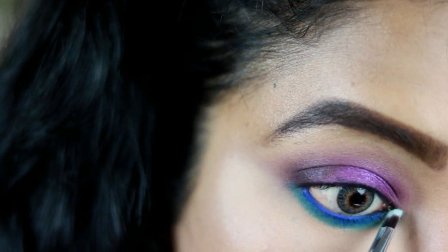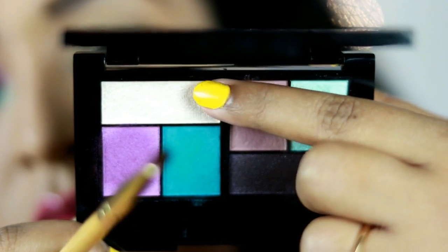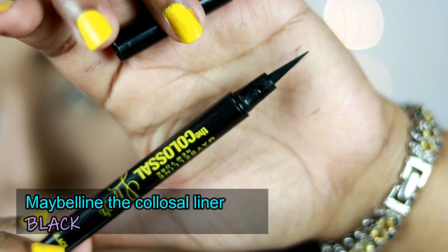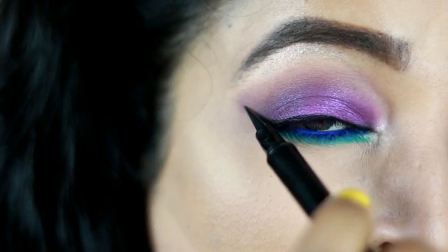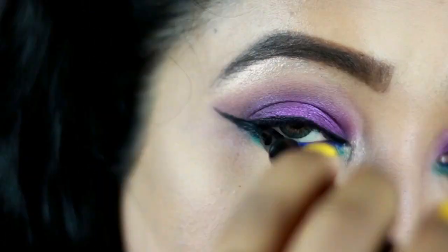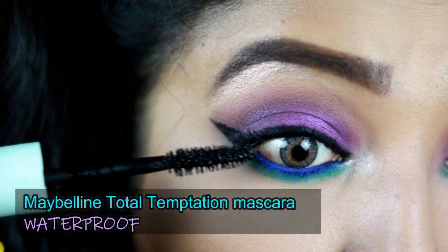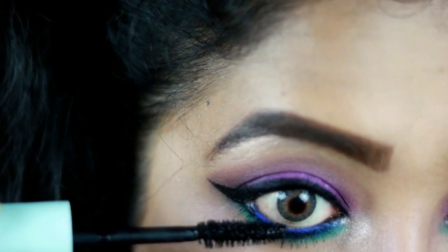Taking the sparkling teal/light blue shade from the palette, I'm placing it near the tear duct region. Then I'm taking the champagne shade and putting it in the inner corners of my eyes and highlighting my brow bone with it as well. I'm using the Maybelline Colossal Liner in Black to draw a winged eyeliner — this is optional, you can skip it. For mascara I'm using my current obsession: the Maybelline Total Temptation Mascara, which separates lashes beautifully and has the best fragrance.